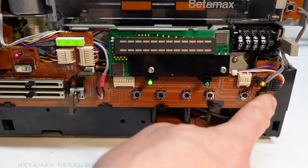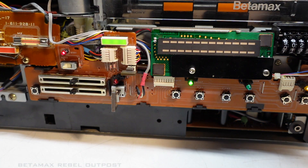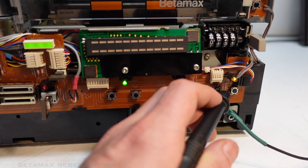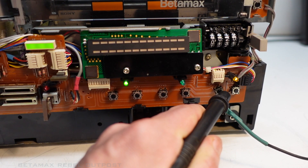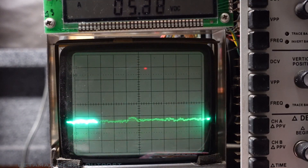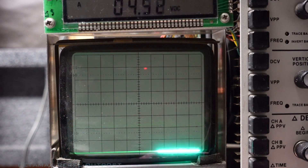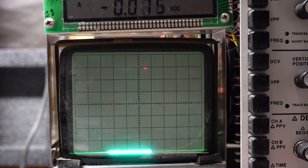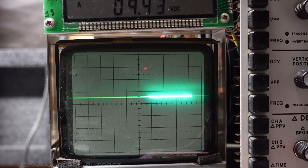The pause is acting up — it works intermittently, it's not working again. So with the scope set to DC and using my DC probe, we'll take a look at the enable — the interrupt pin here on the pause switch. And as we can see, the voltage is varying; it seems to be swinging up and down and also looks kind of noisy. When we compare it to the fast forward button — this is what fast forward looks like — 9.4, and it looks pretty smooth and clean. This is what play looks like — same, 9.4.